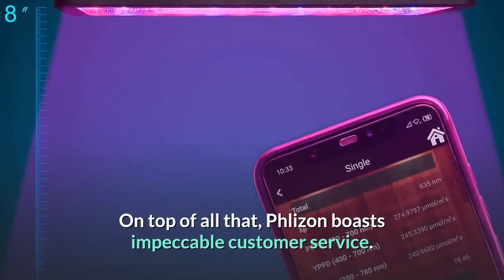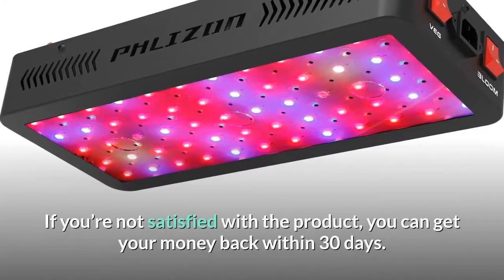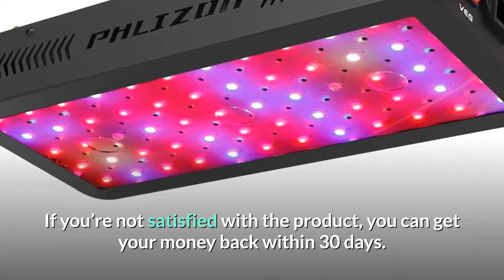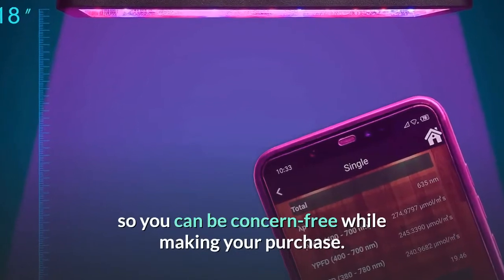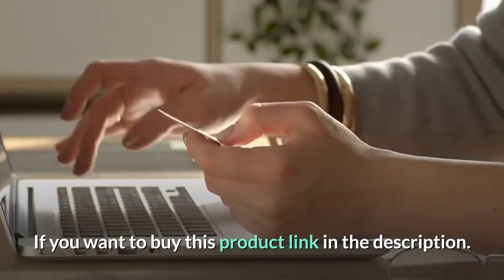On top of that, Flies On boasts impeccable customer service. If you're not satisfied with the product, you can get your money back within 30 days. Their products are also backed with a two-year warranty, so you can feel confident while making your purchase. Links to buy any of these products are in the description.